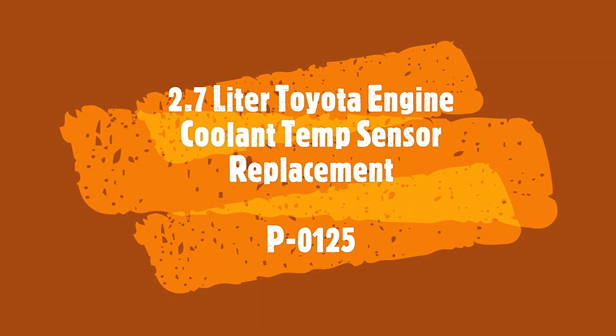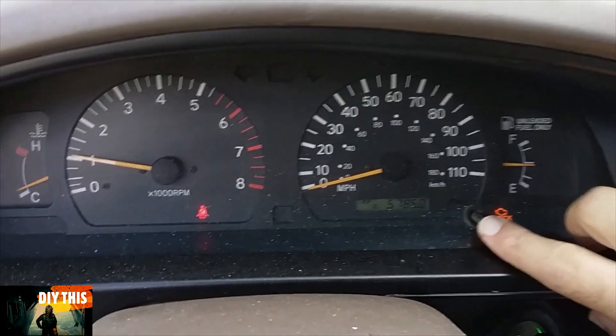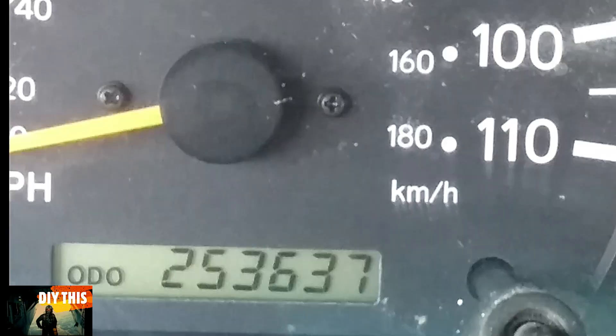Today we're going to change the cooling temperature sensor on a 2.7-liter Toyota engine. The code that comes up is a P0125. It's an old vehicle, it's got a lot of miles on it, but it's a very dependable engine.